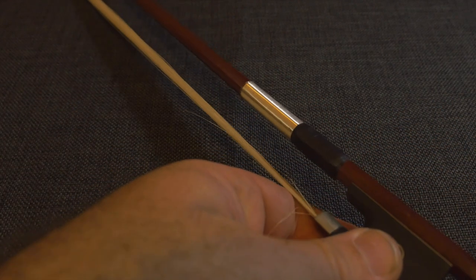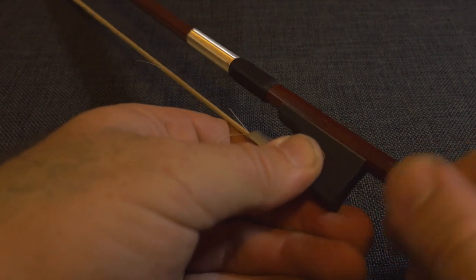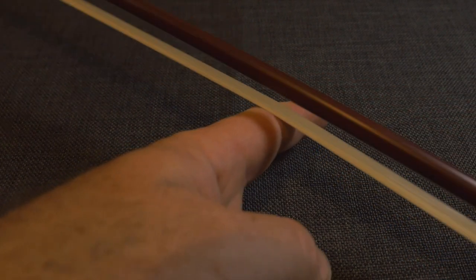One thing I figured out is you can actually adjust the tightness at the very end of the bow — that's what this little thing is here that I'm showing you now. So if it's the first time you're getting a bow, like it was for me, that's how you tighten them. The bow is obviously made of horse hair.